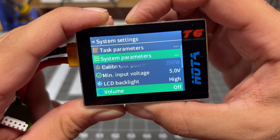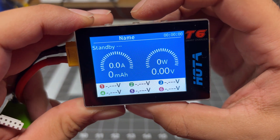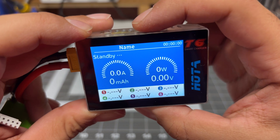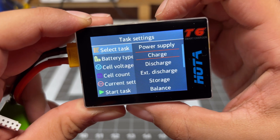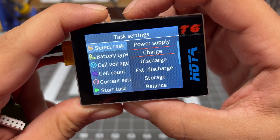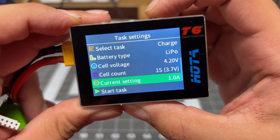If you hold down the middle button, it will go back to the prior menu. We have three buttons: up, down, and the middle button which is dual purpose. One click gives you the charge menu, or the discharge menu as well, so you can choose what kind of mode you want. This is very similar to all the other Hoda chargers, so you set everything up there.